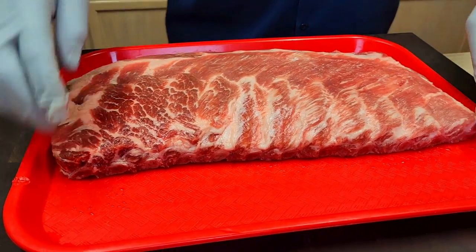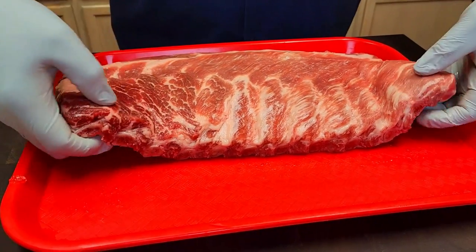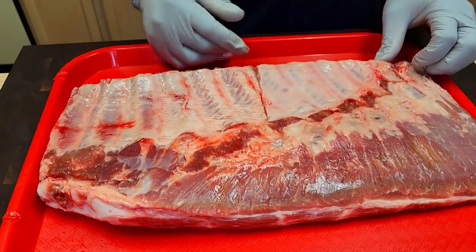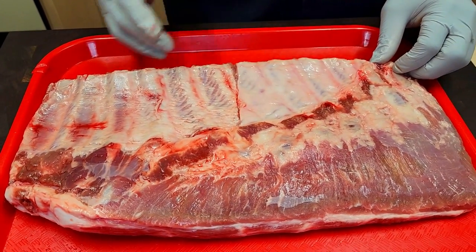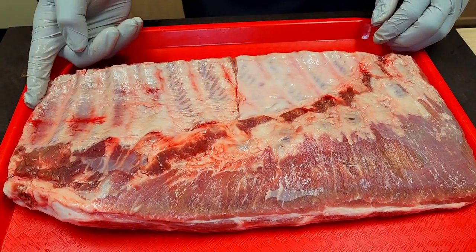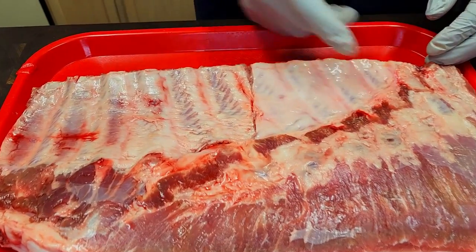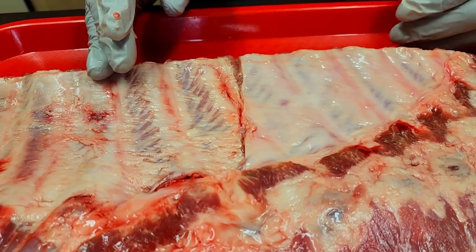I'm also going to do something a little different — I want to try a little experiment. Lots of you talk about how your ribs are tough when you leave the membrane on. So I removed half the membrane and left the other half on, and we'll compare the two, all coming from the same rack of ribs.